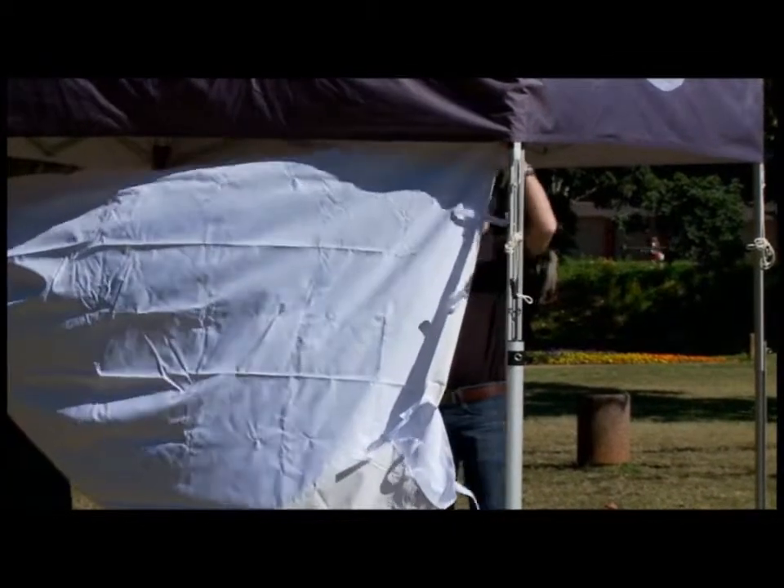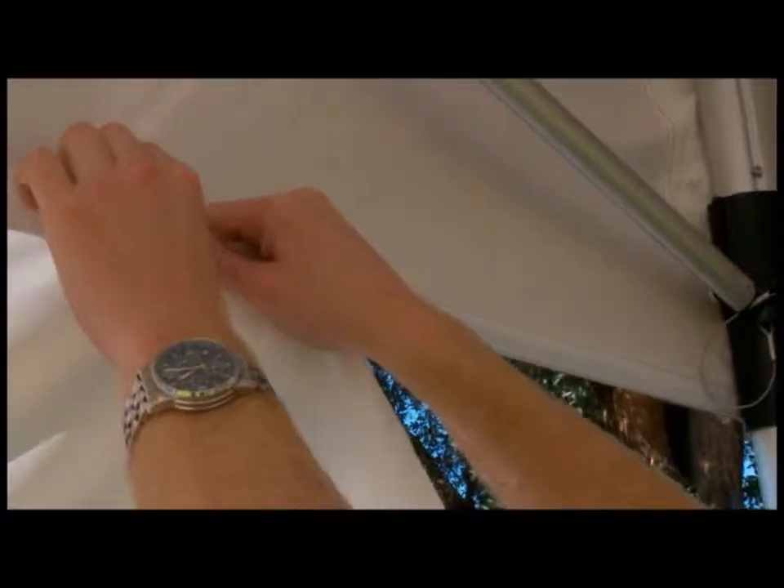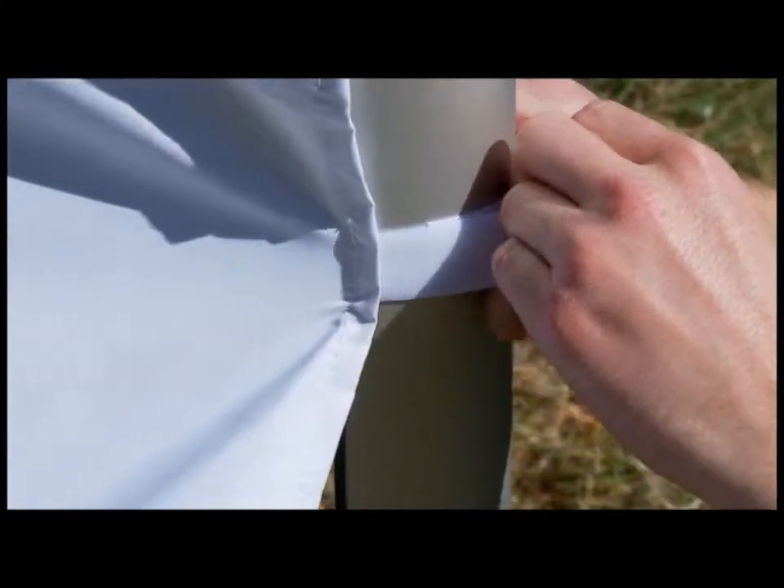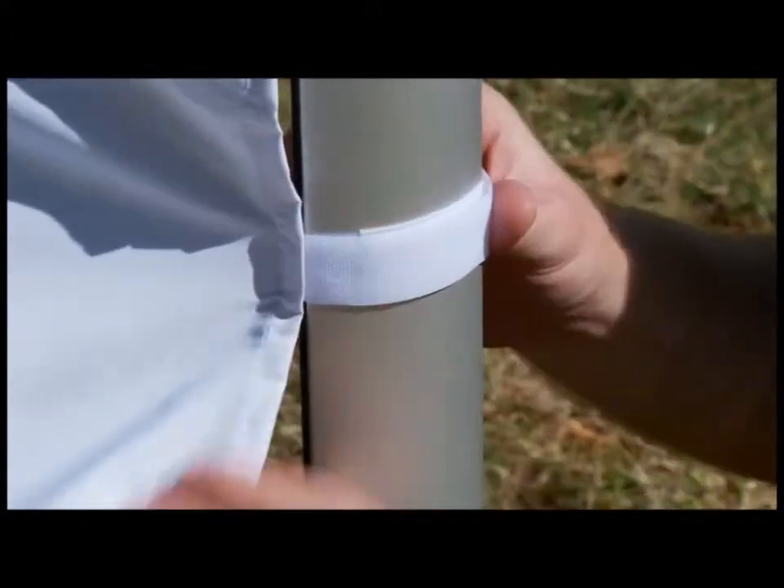Match up the velcro on the wall to the velcro on the inside of the valance. Secure the wall in place by fastening the velcro straps around each leg.